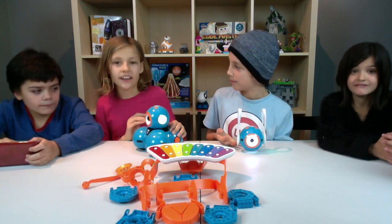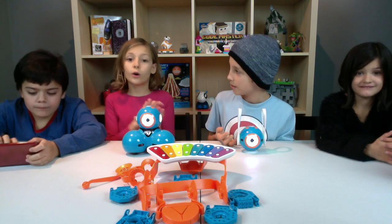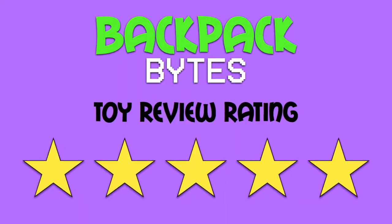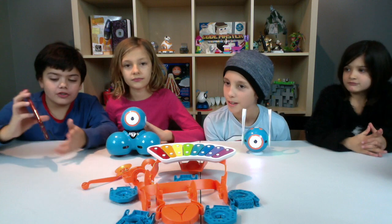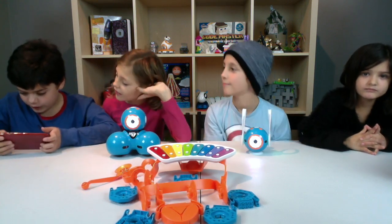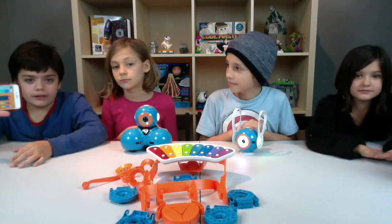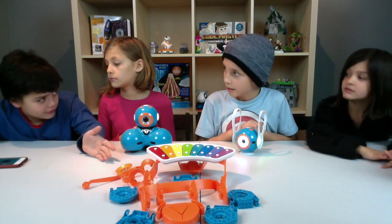I would give this guy a 5 too. Because you can literally just play this for hours. What do you think Dylan? I would give it a 5 out of 5. I love this toy so much. He's so cool. All these controls you have here — there's so much you can do with this one little app. In another video we might even try coding with Dash, not using the basic controls anymore, but coding with it. I mean that would be really fun.